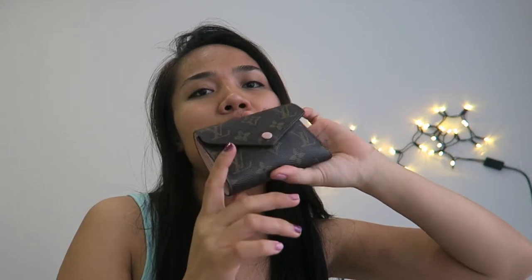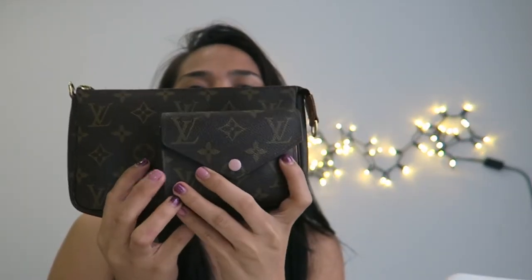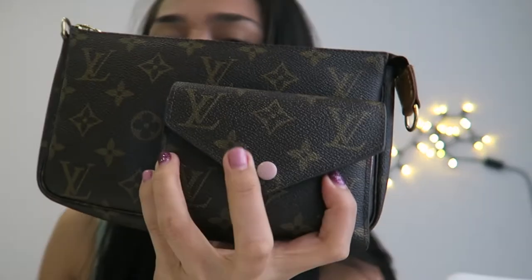I've had this wallet for almost two years and it's still in great condition. I hope this gives you a good idea if you're thinking about purchasing it. Just to recap the size — it can fit right inside your LV Pochette.